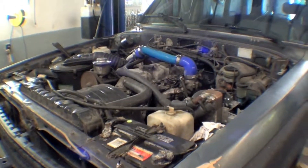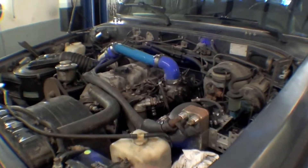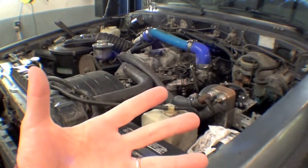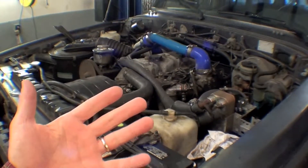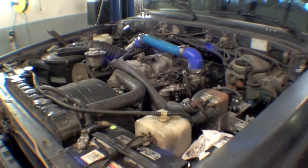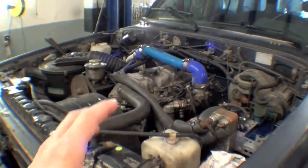We just got the engine started after we bled out all the injectors on a diesel. As a lot of people know, and some people don't, with any system you have a lot of air. But more so in a diesel system, unlike a carbureted engine where you keep cranking until you bleed that air out just through the fuel pump — it pushes the air out.